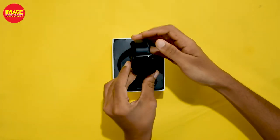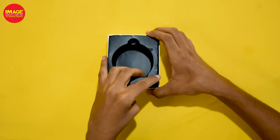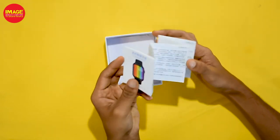When we unbox this one, we have a watch. There is a magnetic charging cable and a user manual.